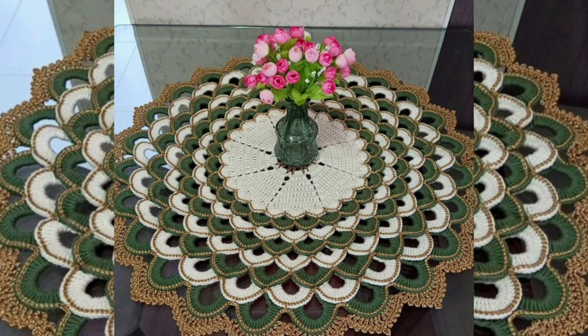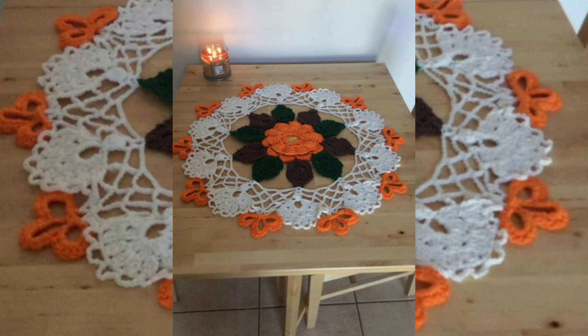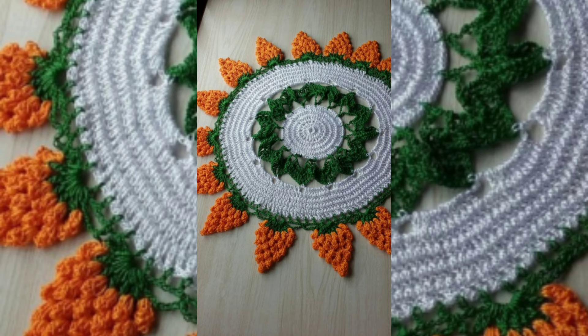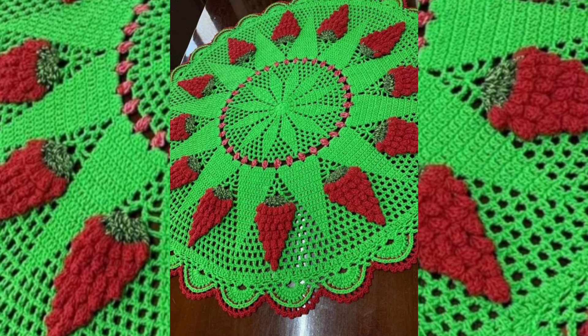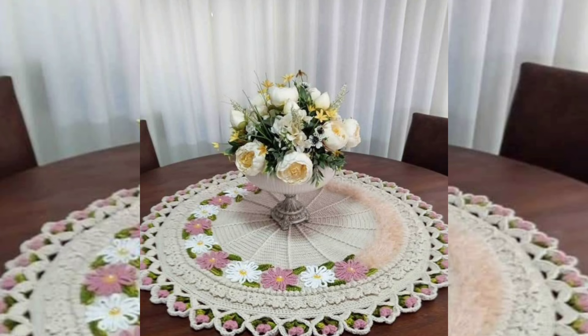You can also make such a beautiful pattern by yourself if you know how to do crochet work. The pattern is very easy and very beautiful — I hope you make such a beautiful pattern by yourself easily.